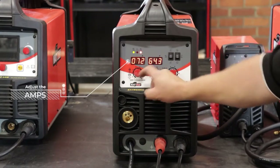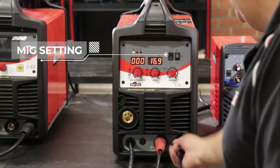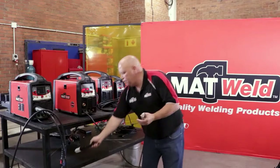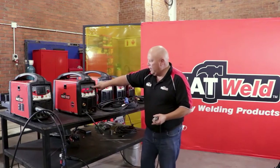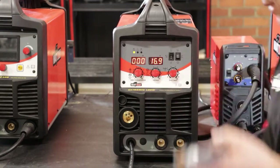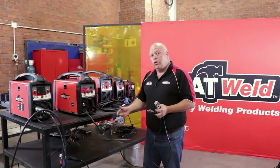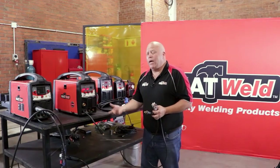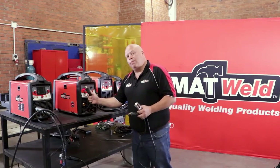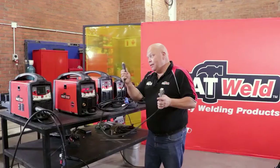Depending on the thickness, you adjust the amps. If you look at the three dials, there's a function that says stick welding adjustments — you would adjust that. Moving on to the MIG setting, you take your cables out and move over to MIG, then activate these two dials. You'll still need your earth. Depending on what wire you use — solid core or flux cored — if you're welding with solid core wire you need gas.